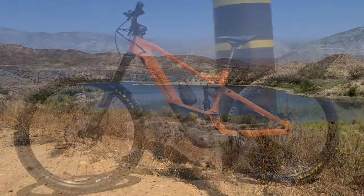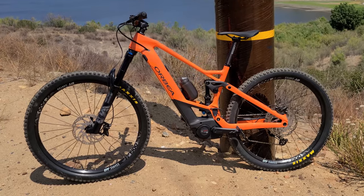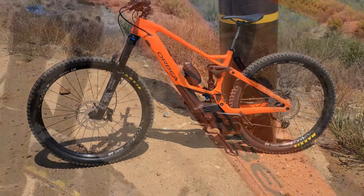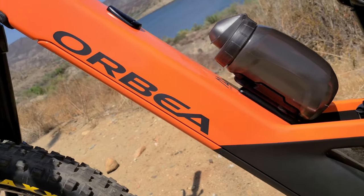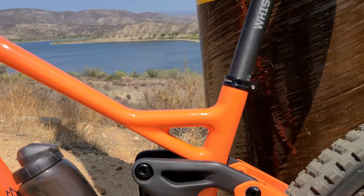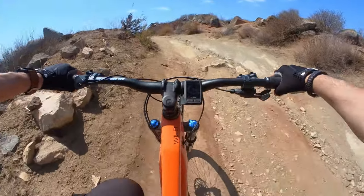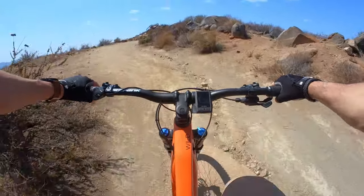The bike has Fox suspension all around with 160 millimeters of travel and the downhill-capable Fox 38 up front. In bright orange, you certainly don't miss this bike on the trail. And I have to admit, it's definitely not for the minimalist. I've made a few adjustments to the factory spec with the Whiskey No. 7 carbon seat post and a Specialized Bridge Comp seat.